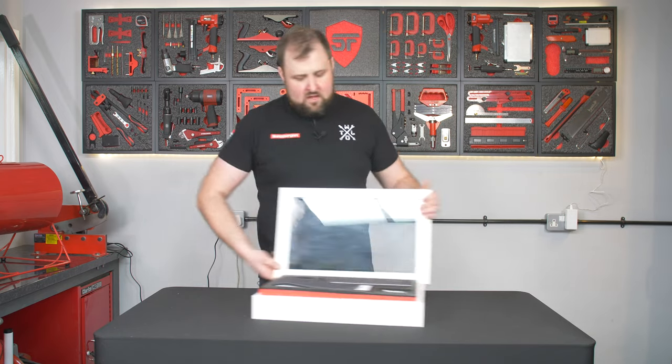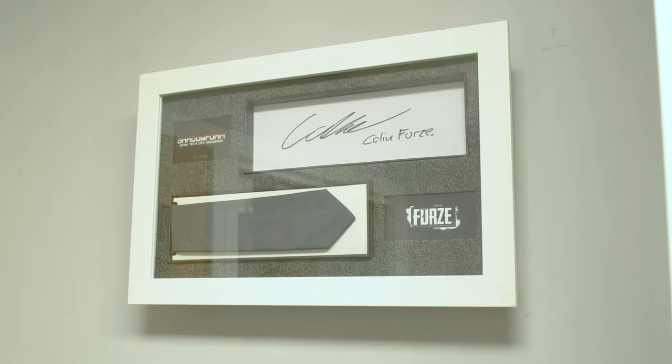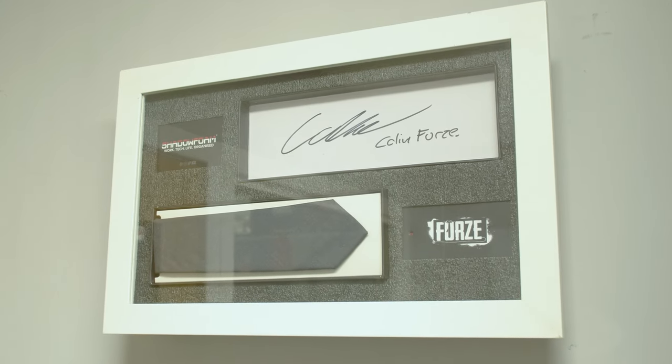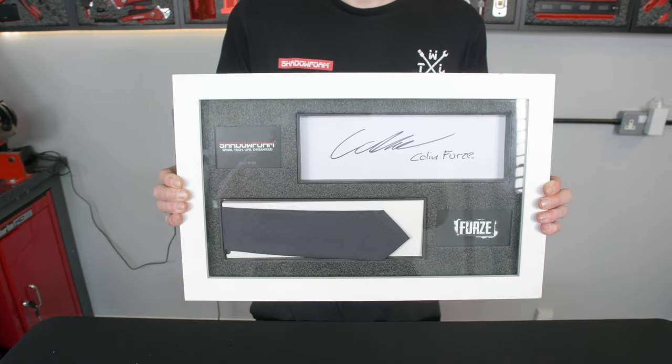We stick it in this IKEA frame that's got a hinged glass lid. If you did want to, you can mount this on the wall — it looks really cool. I'm pretty sure you could use that for any collectibles you want to display but also want to access and keep the dust out. I think that's a fantastic display.